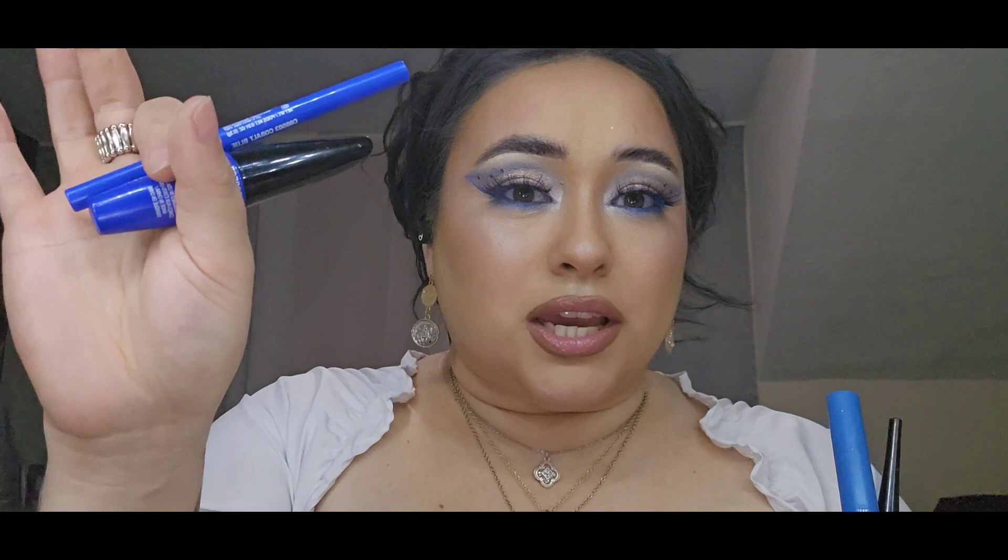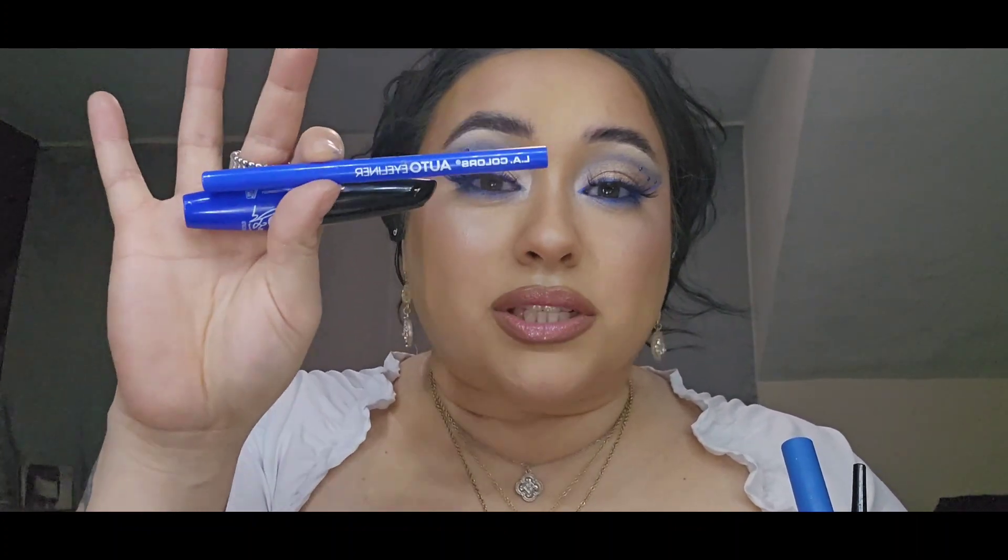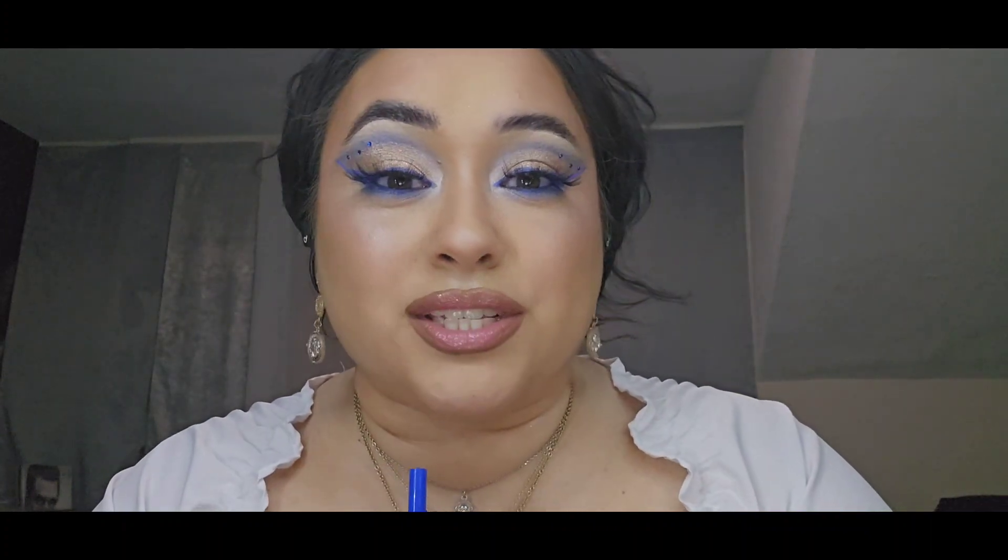Don't forget to subscribe! That's the final look with the lashes on. I loved using these super affordable, budget-friendly products from Walmart and Dollar Tree. No worries about spending a lot of money. I hope you enjoyed this video — thank you so much for your support. See you in the next one!